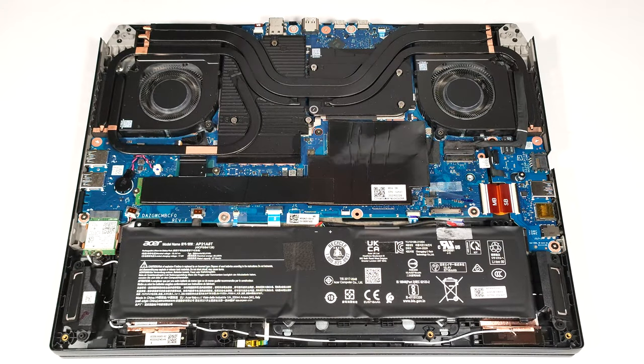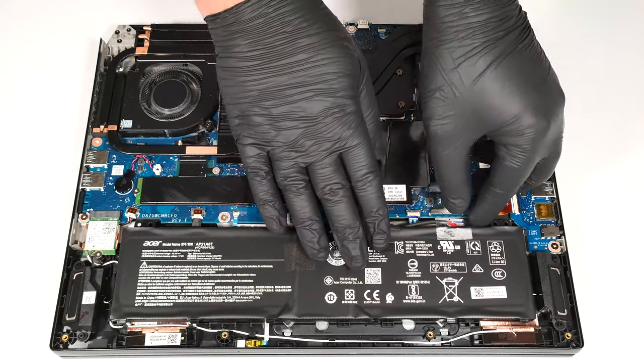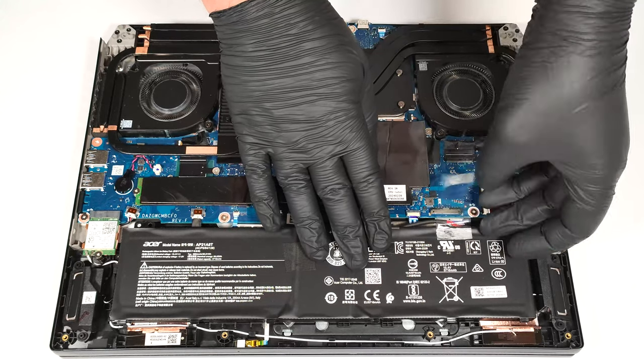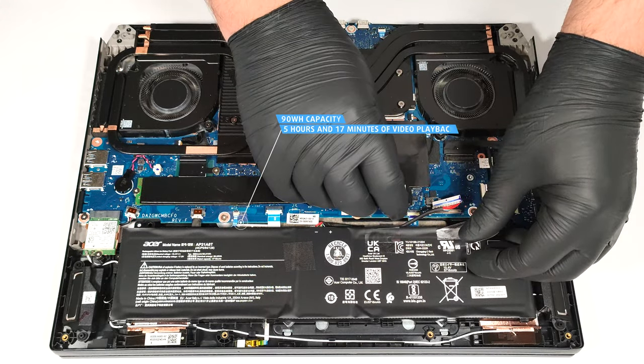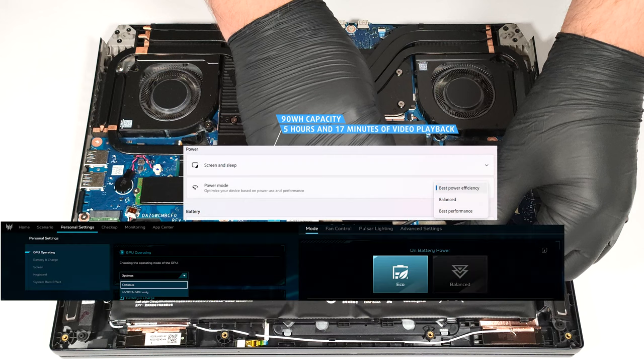The notebook has a 90 watt hour battery. To remove it, pull out the connector from the main board and just lift the unit away from the chassis. The capacity is enough for 5 hours and 17 minutes of video playback. To achieve that, you have to apply the best power efficiency preset in the Windows power and battery menu and select the Eco and Optimus modes in the Acer Predator Sense app.